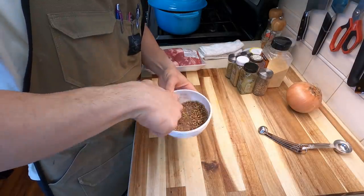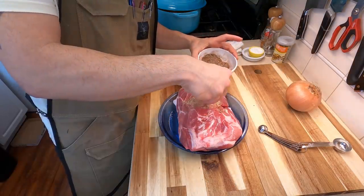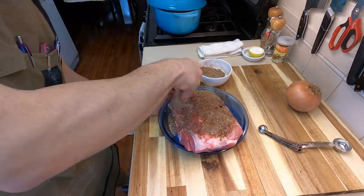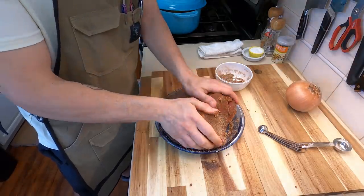Stir this up with your utensil of choice — my utensil of choice is my finger. Now we actually have to get this totally coated with all of our spice rub. You probably want to use a bigger plate or pan for this, but just make sure that all of the pork is totally covered in your spice rub. That's super important.